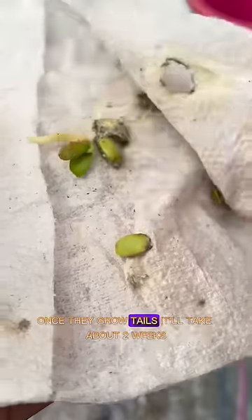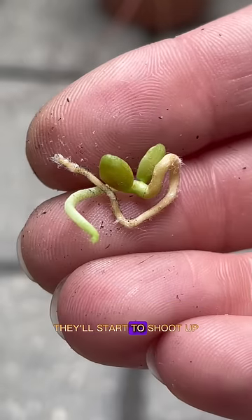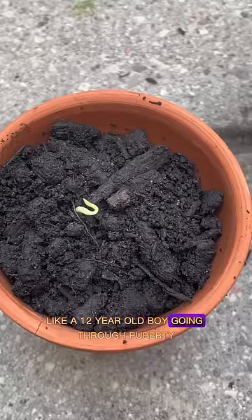Once they grow tails — it'll take about two weeks — you can admire the growth and then plant them right there. They'll start to shoot up like a 12-year-old boy going through puberty.